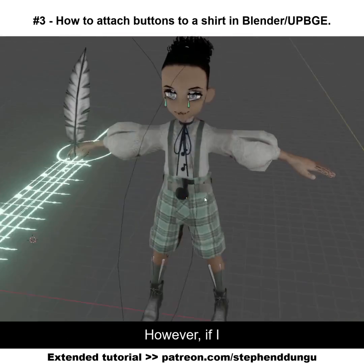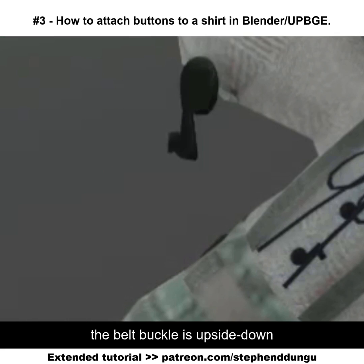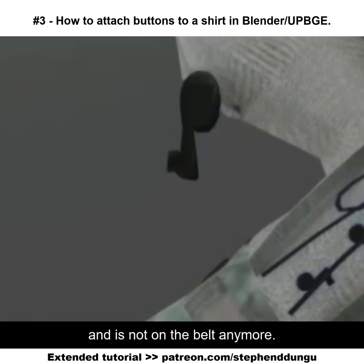In the viewport it seems to work perfectly fine, however if I put my character in a pose like this and then press P to run the game engine, as you can see the belt buckle is upside down and is not on the belt anymore.